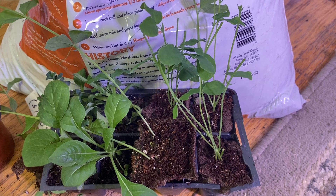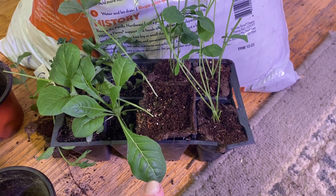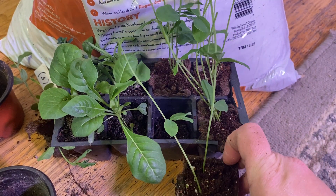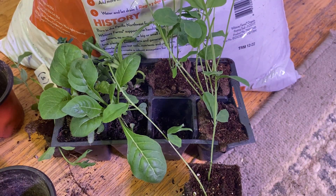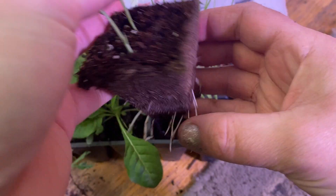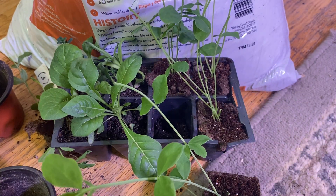Hey guys, welcome to my channel. So today I wanted to show you guys how I am getting ready to repot these sweet pea plants. I got a pretty big mess. These grew way quicker than I expected. It's only been a couple weeks and as you guys can tell, look at this — they are more than ready to be transplanted.